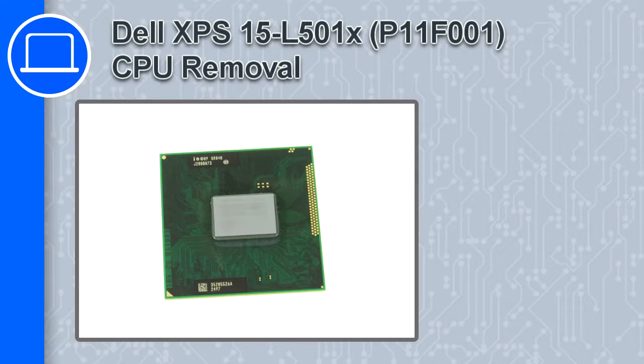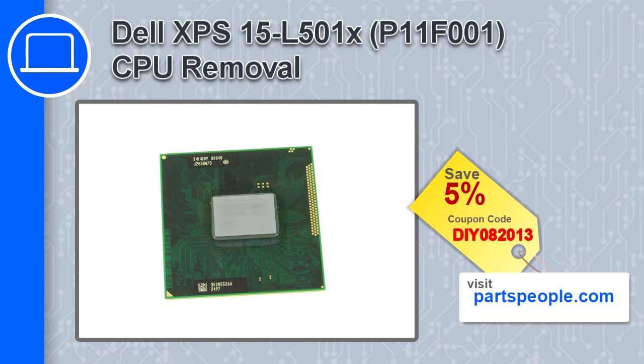Hey, how's it going? In this video, we'll show you how to remove the CPU from an XPS-15 version L501X. If you're looking for parts for this laptop, go to our website and use this coupon for a 5% off discount.